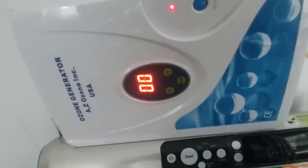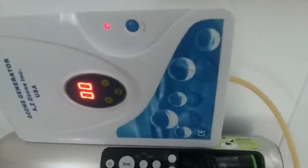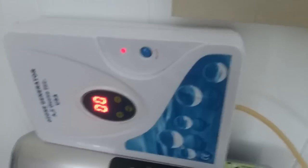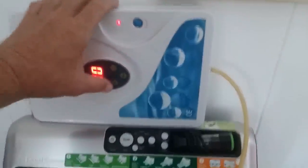So the next thing we're going to do is take our water and walk over here to my ozone machine. I've got an ozone machine here — it's an ozone generator by A2Z Ozone Incorporated. I'll leave a link for all this stuff in the more info section below if you're interested. There's a diffuser on the end of this and that simply goes into the pitcher of water, and then I turn my ozone machine on.